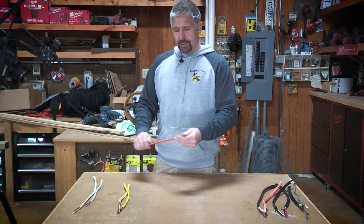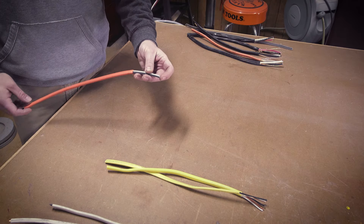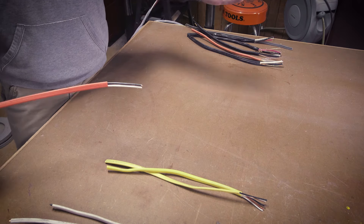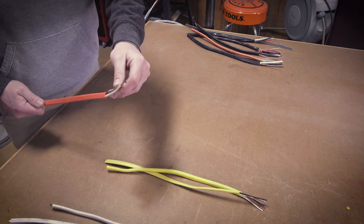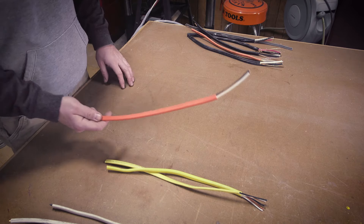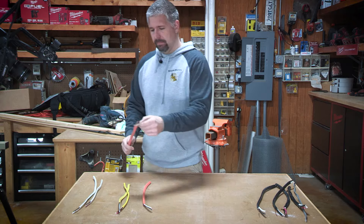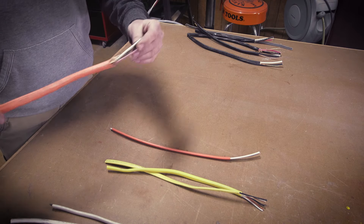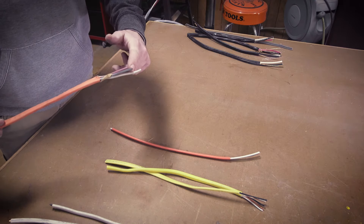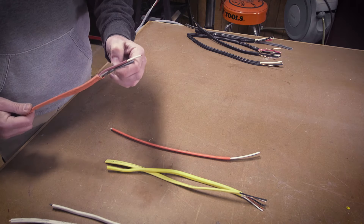Orange is your 10 wire for a 30-amp circuit. Used for AC lines, air compressors — you've got your black, your white, and a ground. They also make a 10-3, which is orange and a little bit thicker. It has your red, your white, your black, and your ground.